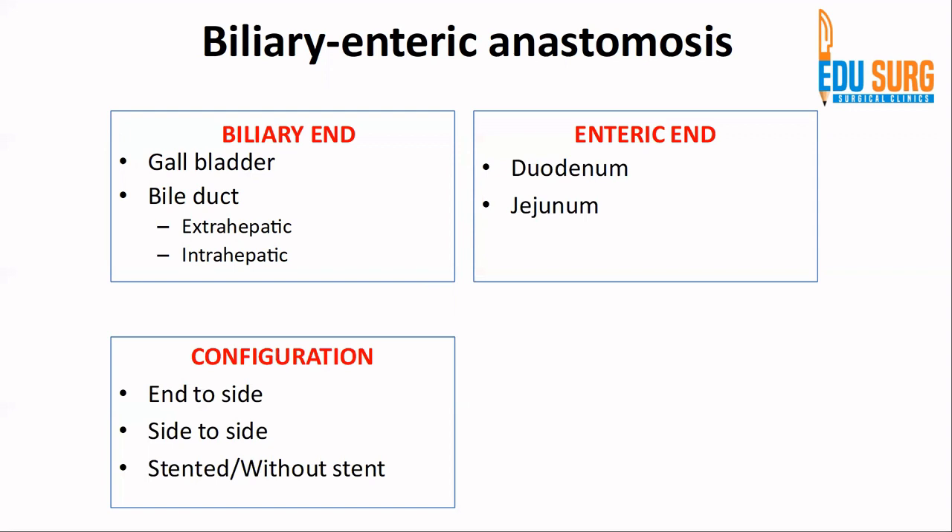The anastomosis can be known as hepatico-jejunostomy when it involves the common hepatic duct or intrahepatic duct and the jejunum. Regarding configuration, the left end denotes the biliary end and the right-hand side denotes the enteric configuration. The configuration can be end-to-side — the end of the bile duct or hepatic duct to the side of the roux loop of jejunum — or side-to-side. The diamond-shape technique we are discussing is a side-to-side configuration.